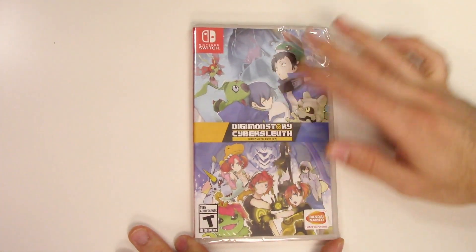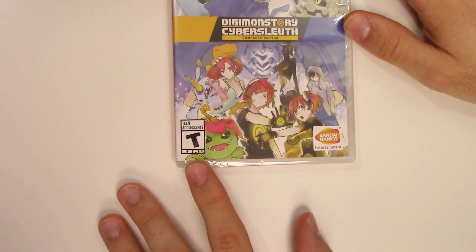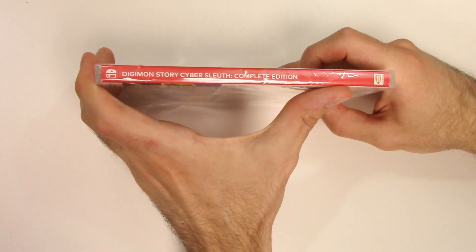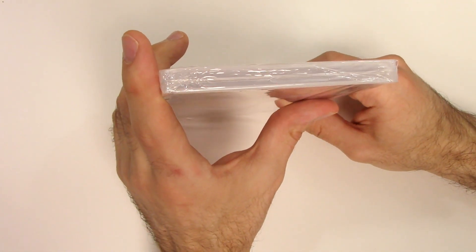We can see the front cover right here with all the characters and their various Digimon. Down below we can see that the game is rated T and this is a Bandai Namco Entertainment title. Moving over to the spine, we see a red spine and from the top we can tell that this is a Y-fold copy.